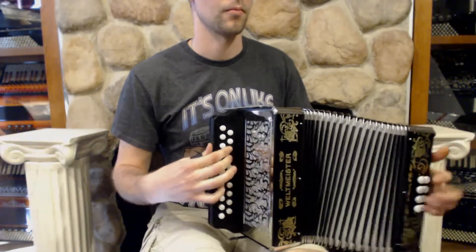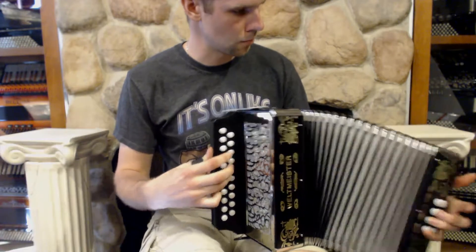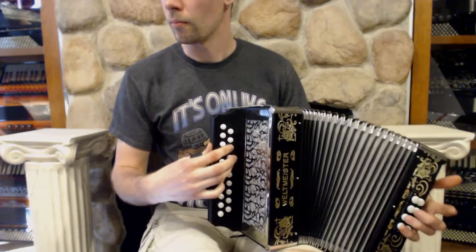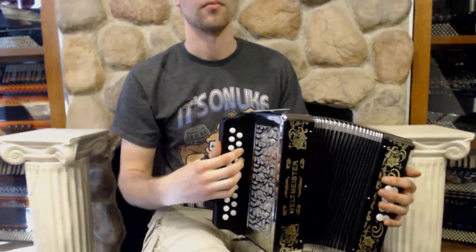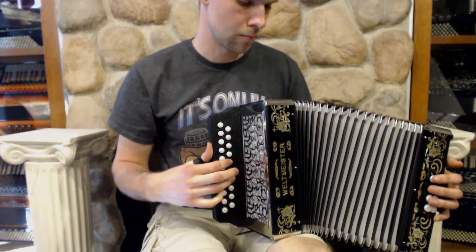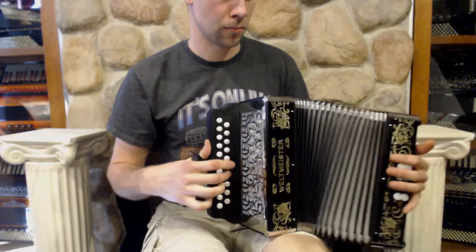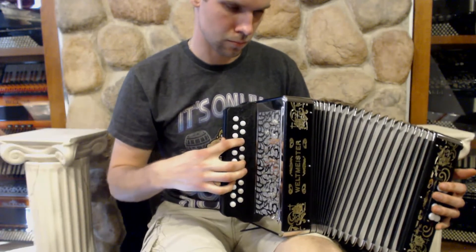Veltmeister 86W, a two-row button, 21 treble buttons over here, key of C-sharp-D over on the bass, and it sounds like this.